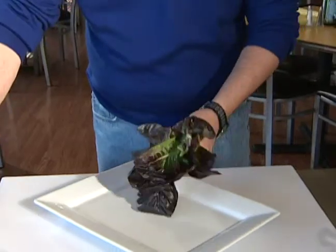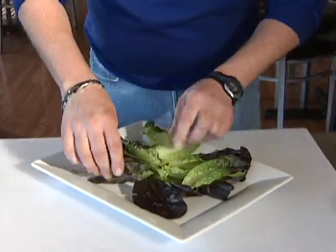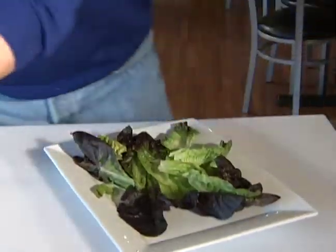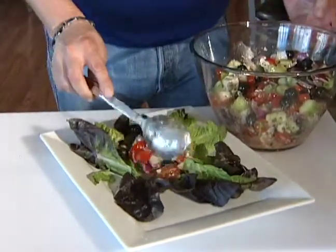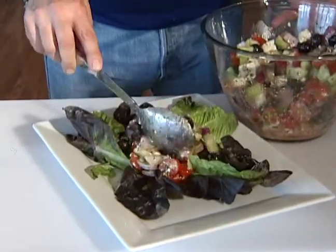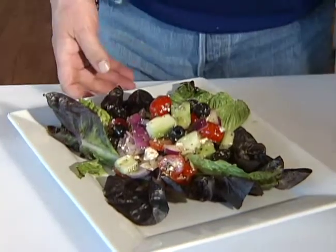Now we've got some beautiful artisan lettuce here. We're just going to make a nice little base — this is a nice little red romaine. Serve this in a fun style. We're going to go right in the center with the Greek salad. It really has a beautiful color, it smells wonderful. The olives kind of drown out a little bit because you can't see them as well.